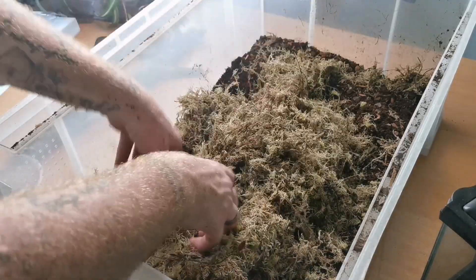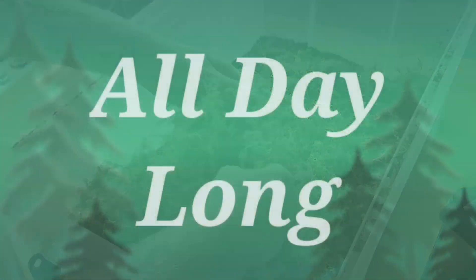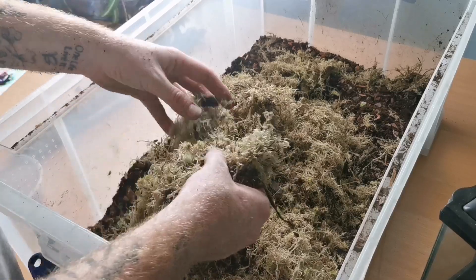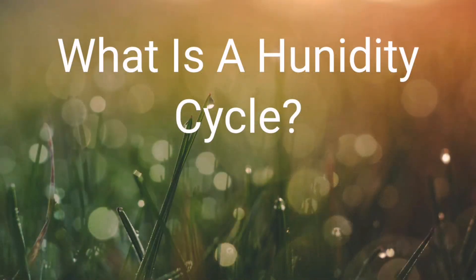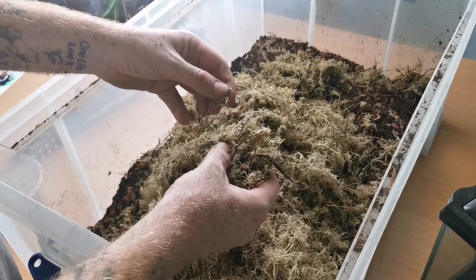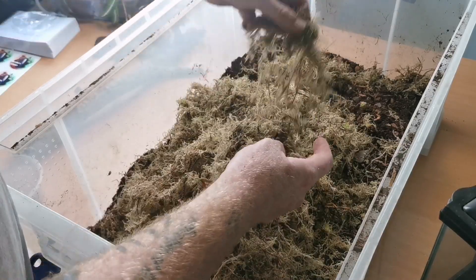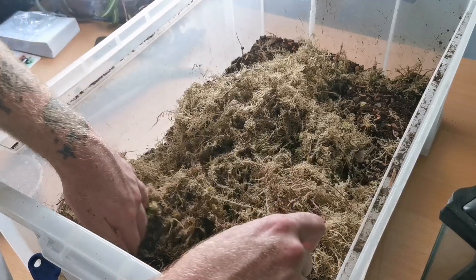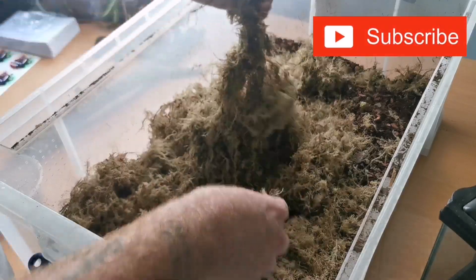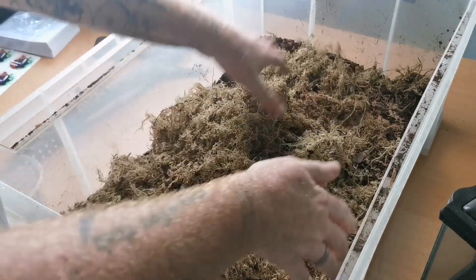I do like a lot of sphagnum moss, especially in a tropical environment, because I want that humidity to last in an exoterra all day long. That is the joy of a deep substrate — it retains its humidity throughout the entire day and you get a good humidity cycle. A humidity cycle is basically the whole day's worth of humidity — you get your ups and your downs. Ideally you want to match the natural humidity as much as possible. In the heat of the day in the wild, the upper layers of the substrate start to dry out. When it comes around to sunset, through the night, the moisture from underneath the substrate starts to rise to the top, and that's what gives off the humidity throughout the day.